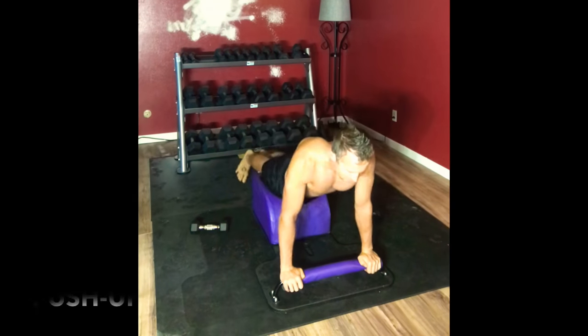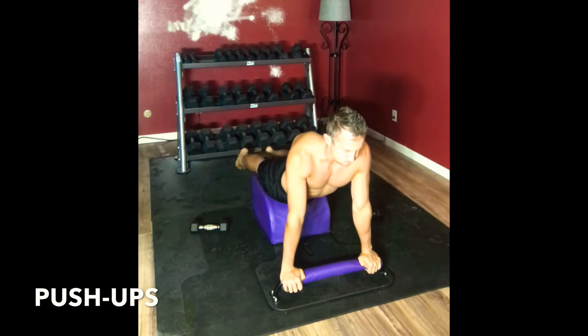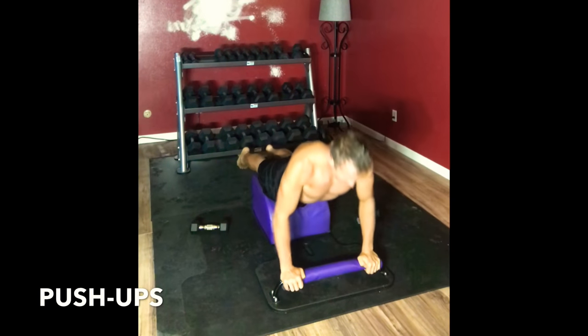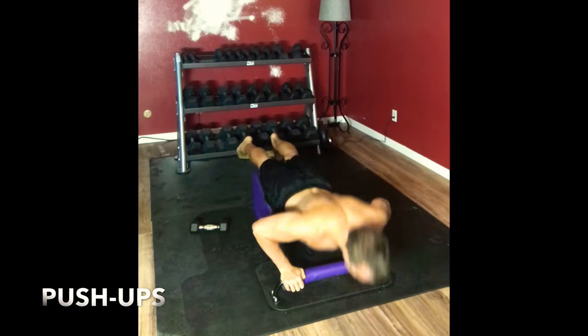Very mindfully supporting our thighs. Moving into some push-ups. Inhale down, exhale up. Inhale down, exhale up. Inhale down, exhale up.